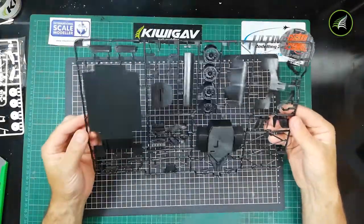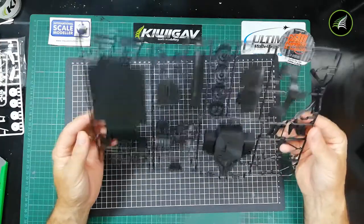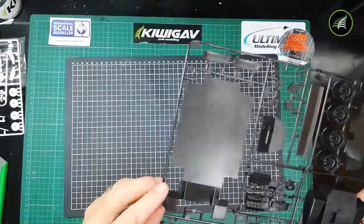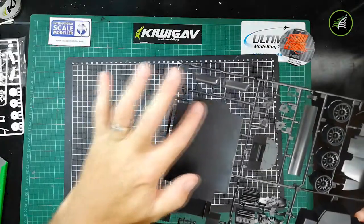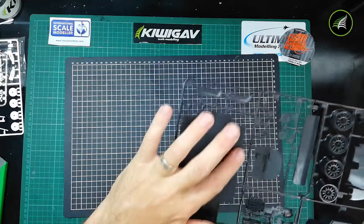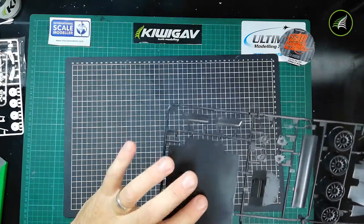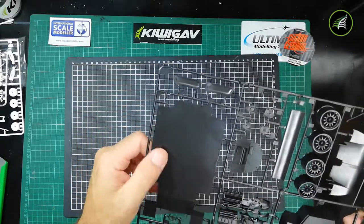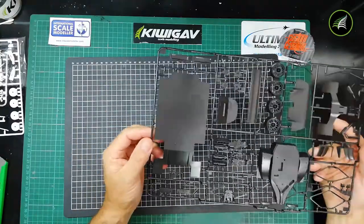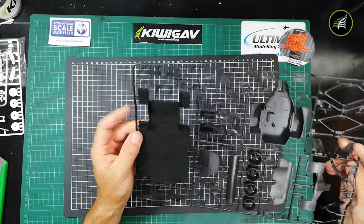No flash, as quality Tamiya usually is. There is some variation visible in the mould when you look at it in the light, but the feel — it's not there. So once it's painted and primed it might be okay. You'll be able to tell once you've primed it. It's quite a big sprue.